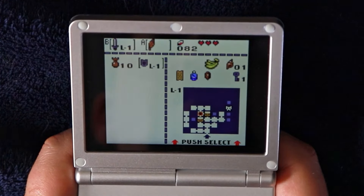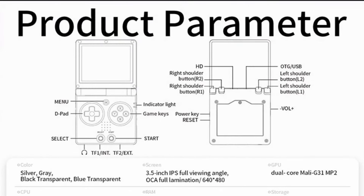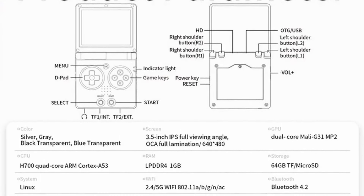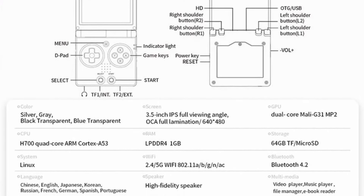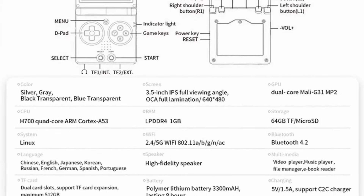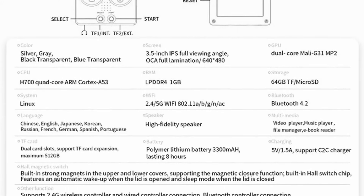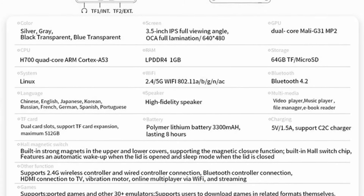The SoC — system on a chip — in this Ambernick device is a familiar one that's appeared in a few of their other devices. It uses an Allwinner H700, runs a customized version of Linux, has 1GB of RAM, and comes with a 64GB microSD card containing the operating system. The screen is a 3.5-inch 640x480 IPS panel, which seems to be pretty decent quality, about on par with the one in the Ambernick RG-ARC.